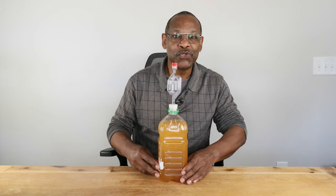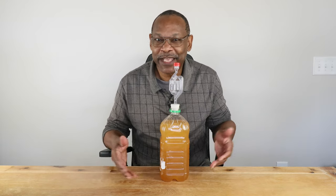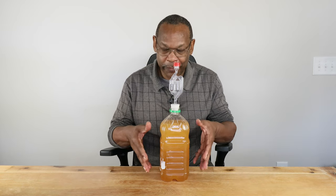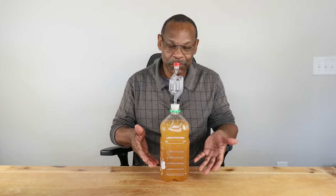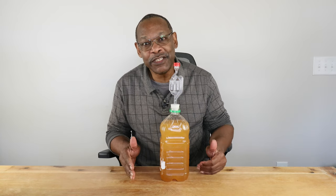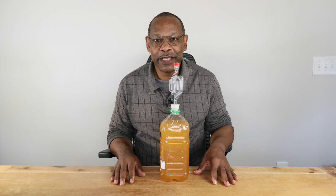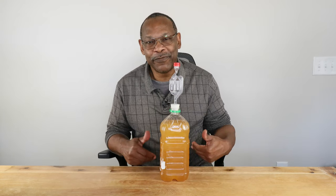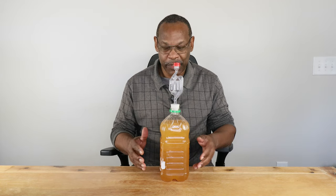The first fermenter I want to talk about is really very simple — it's just the juice container that the juice came with. It has the benefits of being already cleaned and sanitized, the juice is already there, and all you're doing is simply adding sugar and yeast. That's basically what you're going to need to make your wine. There are a couple of issues with that though.